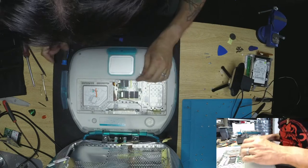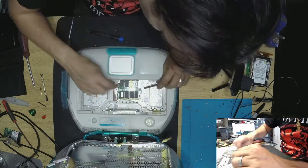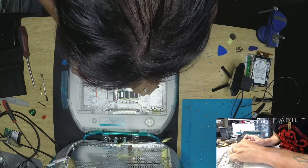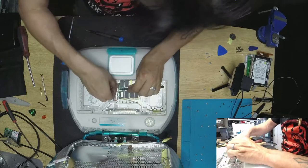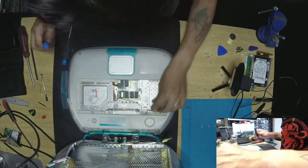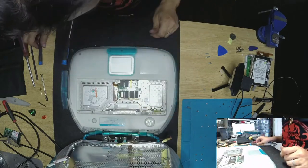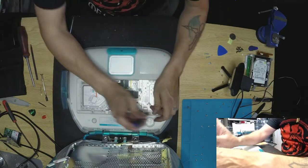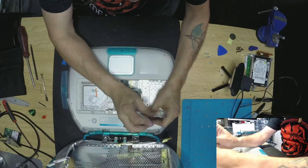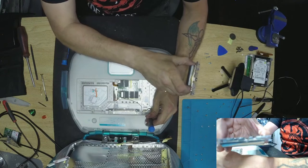We don't need to do this, but we do need to disconnect this guy. Usually we can actually just remove it from here or pop it from here. Do not force anything with these guys — it's very tiny. All ready, let's do this. Now the fun part with this is to actually put the cable back into the hinge with that little piece — this is going to be very fun.